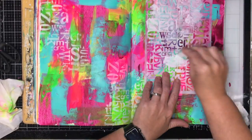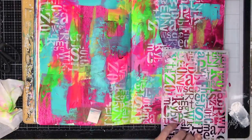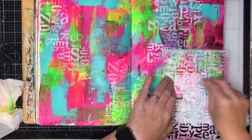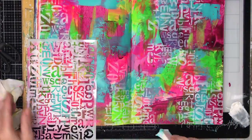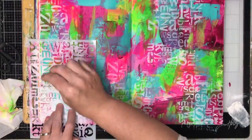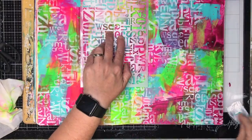When stenciling, I'm putting very little paint on my sponge and just tapping up and down. I'm also tapping my sponge out on the glass beforehand, which means I don't have a big blob of paint sitting on it. If you have too much paint, that's when you'll find it bleeding through underneath and you get a bit of a mess.